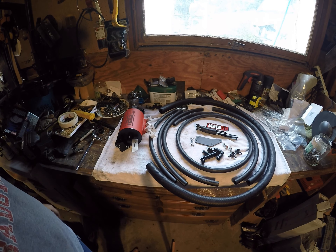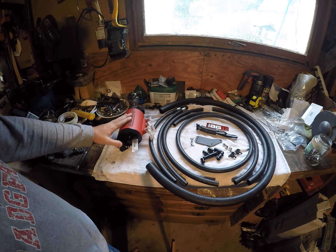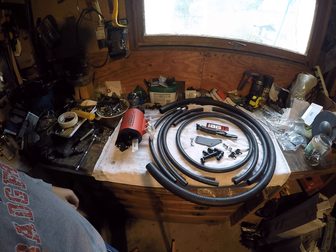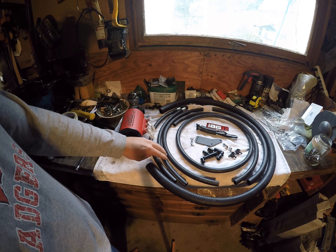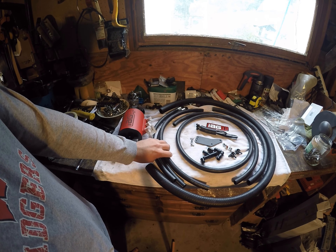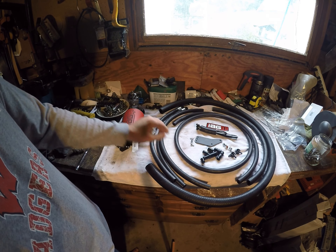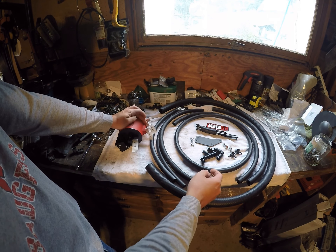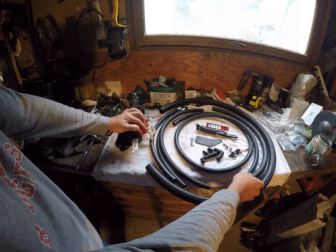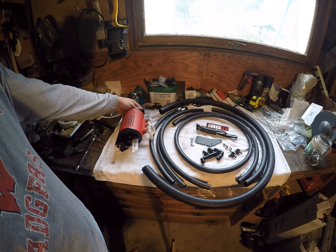What I have laid out right here is the contents of what came in the package. We have the actual AOS here, which I labeled with some tape. Then we have all of our tubes. These two are for your coolant lines — this is going to be your passenger side hose, and then you're going to have a longer one for the driver. Then this one is a little bit bigger; it goes to the crank, as well as this one. And then you have your huge breather line that goes up on top.